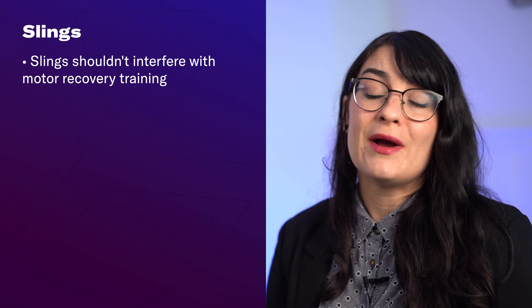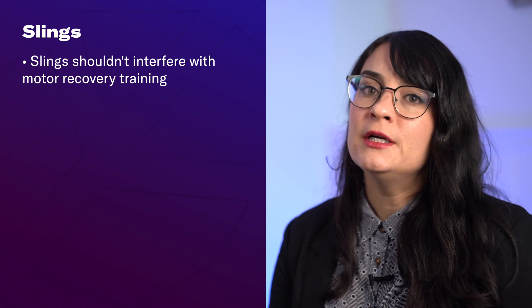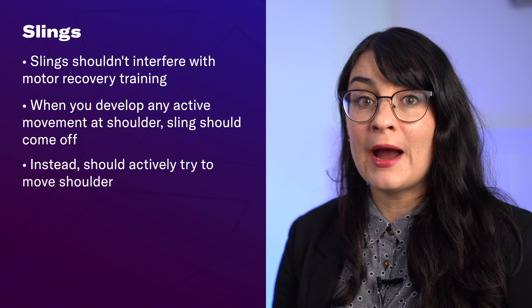The research is clear that slings should not interfere with your motor recovery training. As soon as you start to develop any active movement in the shoulder, the sling should come off. Even when doing walking or gait training, you should be actively trying to control your shoulder and arm movement as well.